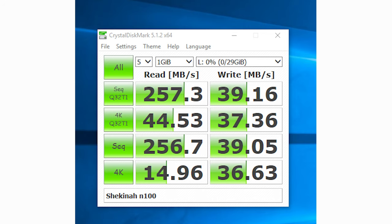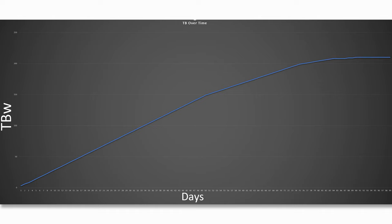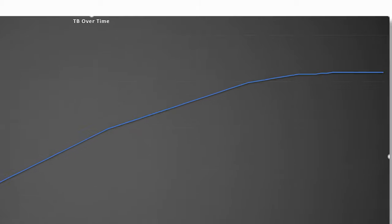We continued, and at the end of the roughly three-month, about 90-day test, we clocked up a total of 210 terabytes written to this drive at a sustained write speed of about 39 megabytes per second. Towards the end of the test it was so slow we were getting like 10 gigs a day - that's why you see the end of the graph completely flat, because it just wasn't writing much data.